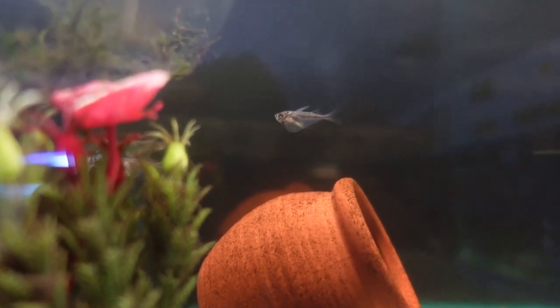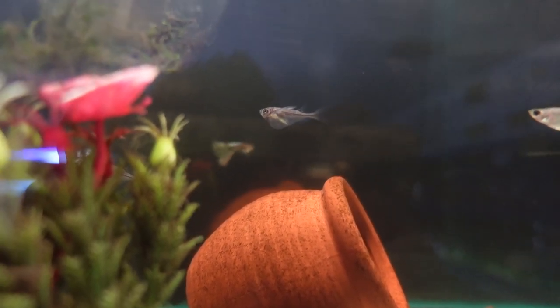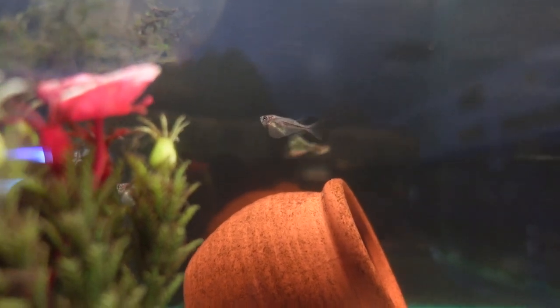Hatchet fish are quite peaceful, though other fish can tend to nip at their fins. When you have a nice big group, you usually won't see much aggression, but if you do have aggressive or fin-nippy fish like tiger barbs or danios, they're definitely going to have a go at the hatchet fish. So you're going to want to keep hatchet fish with peaceful community fish that don't get much bigger than the hatchet fish itself.